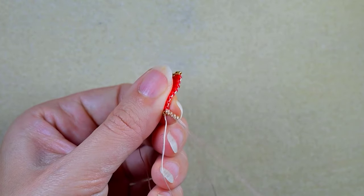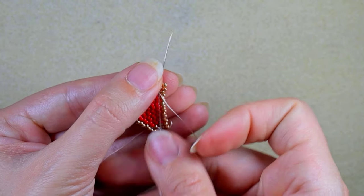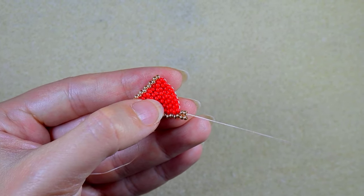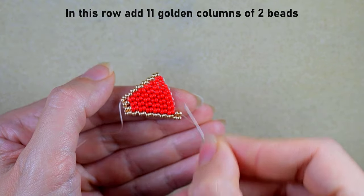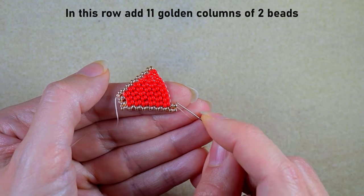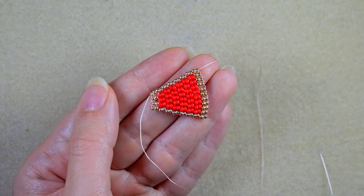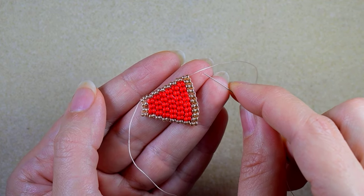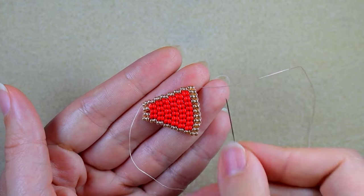Now I take four goldens because this row will consist of only golden beads. In my previous row I have 10 columns in total — one golden, eight red, and one golden. This row will consist of eleven golden columns, because each row I increase by one column. I finish with nine more golden columns, since I already have two, giving eleven in total. I continued adding columns of golden beads and now I have 11 columns of golden beads, adding two columns at the last thread bridge. Now I will continue with decreasing brick stitch.